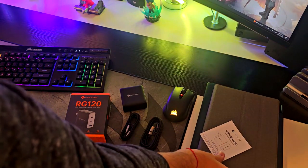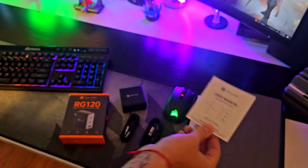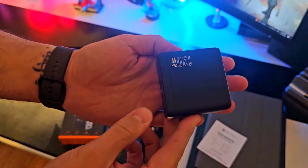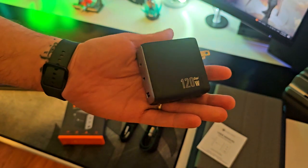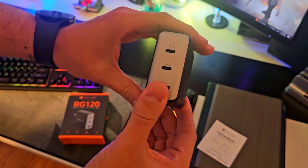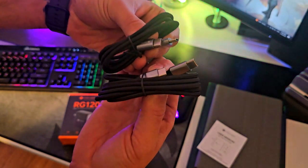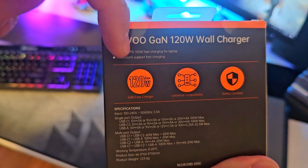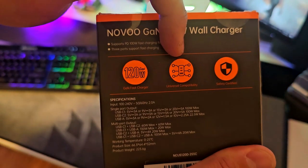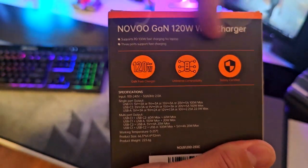Out of the box you're gonna find the user manual, which is super easy to follow. You're gonna find the actual charger — not only does it look really sleek and modern, but it's also super compact and convenient to take with you on the go if you're traveling. Then you're gonna find a set of two USB-C cables, which is super convenient as well. And some of the specifications on the back of the box: 120 watts, universal compatibility, and super safety features.